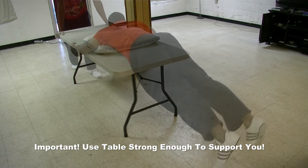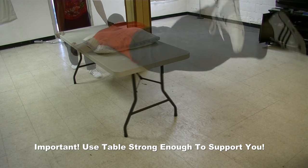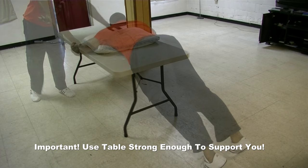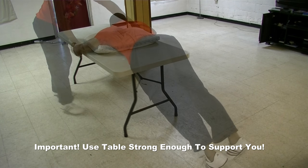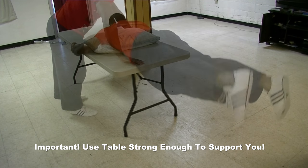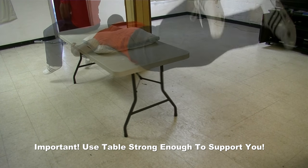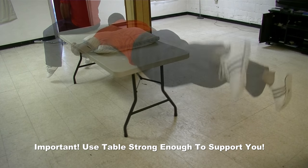Make sure whatever table or bed you use is strong enough to support you. I weigh about 220 and this flimsy table is strong enough for me. But to be extra safe, it may be a good idea to have someone hold down or sit on the other end of the table, or place a weight at the other end.